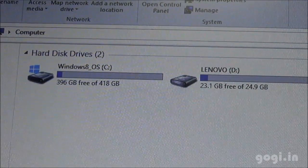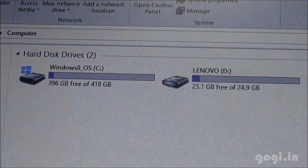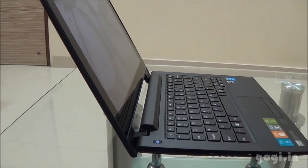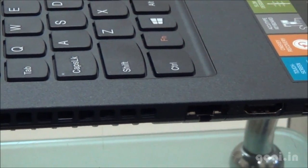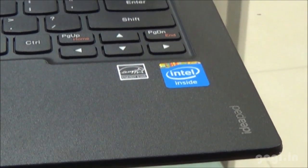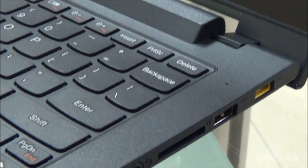There are two partitions: one with 418 GB C drive and 24 GB D drive. The Lenovo IdeaPad S210 is powered by a 1.6 GHz 3rd generation Celeron dual-core processor with 2GB RAM and 500GB hard disk space, running 64-bit Windows 8 OS.